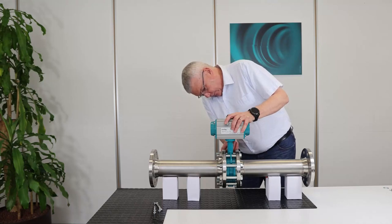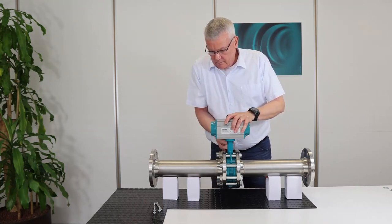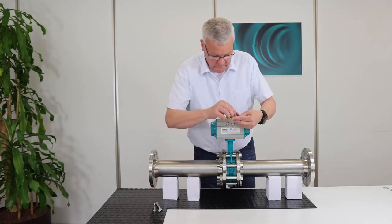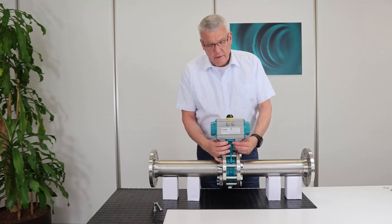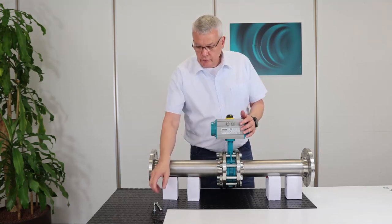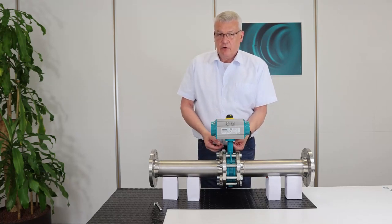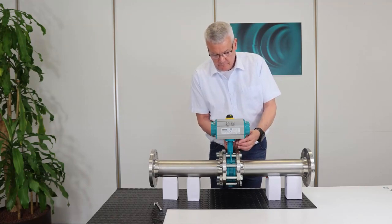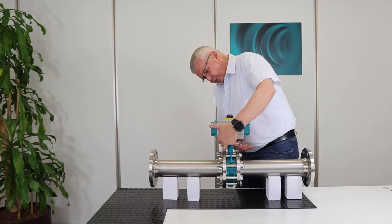The actuator is now on the valve. I start using the screws. By the way, the information on what screws to use or the screw hole you find on the datasheet of the ERMOTION that you can download from our website. I tighten now the screws crosswise.